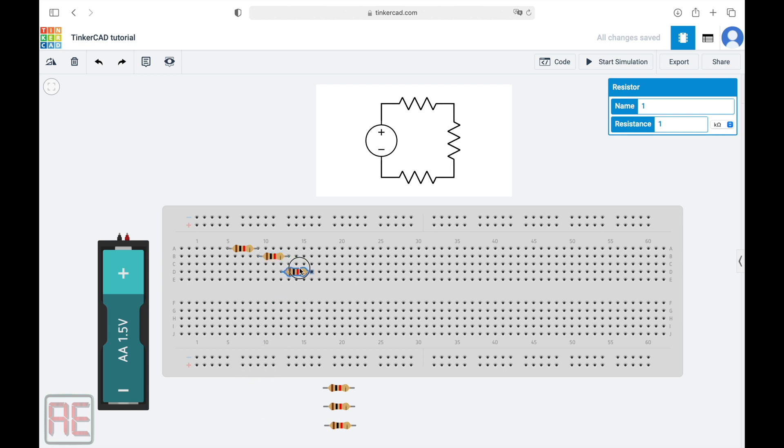And now, let's get the third resistor and put it here. Note that terminal two of the second resistor is connected to terminal one of the third resistor.